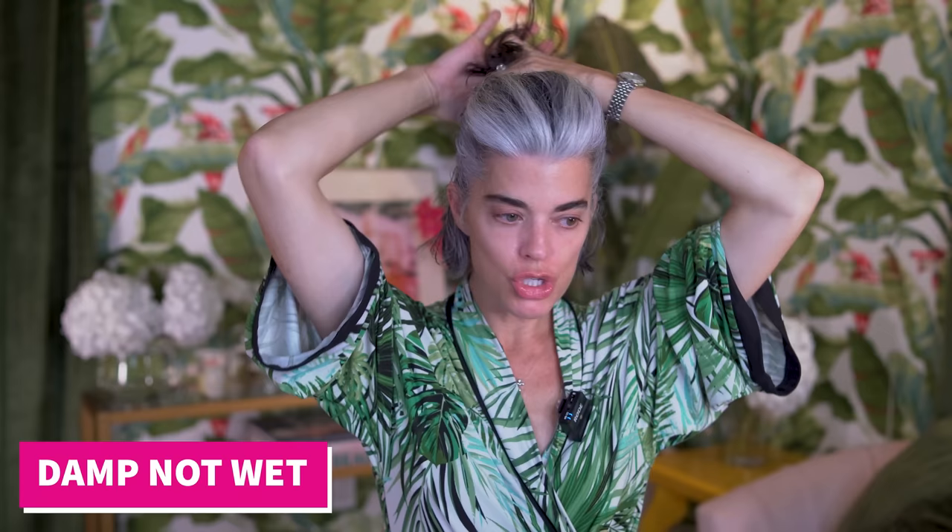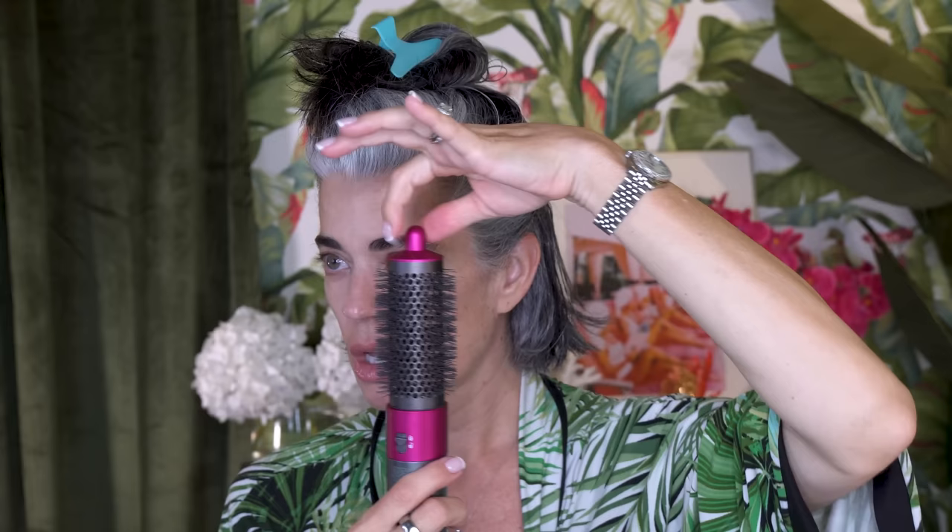I wanted to concentrate on the roots and having those be dry — everything else can stay wet. Then I section off my hair and put it up in a clip. I work on sections, take off the blow dryer head using the little release button, and put the styler on. Something I really like is that they have a cool tip at the top so you can pick up or remove the styler safely.